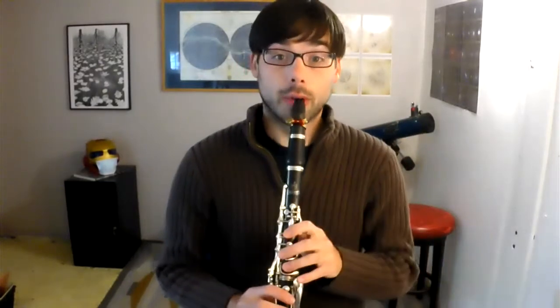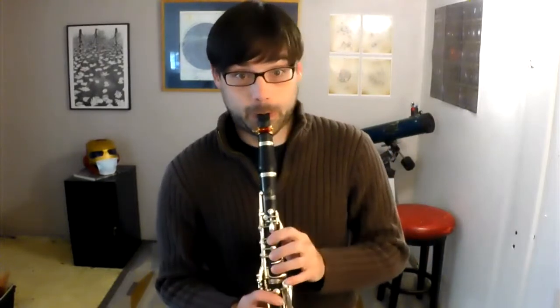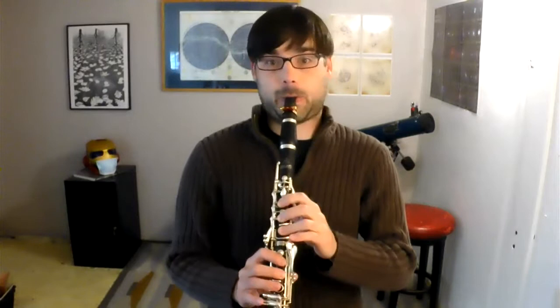Ready, set, and one, two, letter B. One... One, two, letter C.